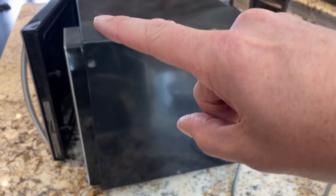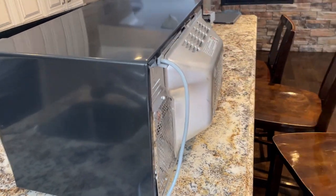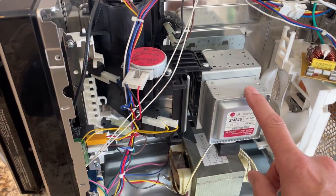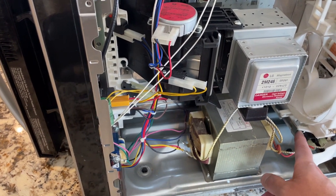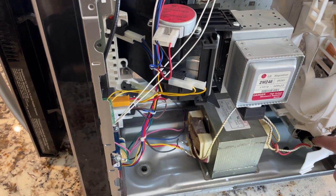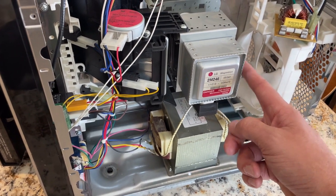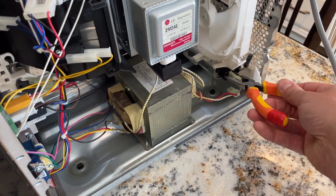We've pulled all the screws out of the side and along the back edge — this is on the same side as the buttons and display. You can see the magnetron right here. We're going to short out the capacitor first to make sure there's no power left, shorting across the two terminals to make sure all the energy is gone, then pop out the old magnetron and put the new one in.